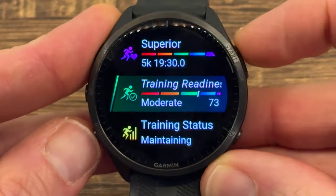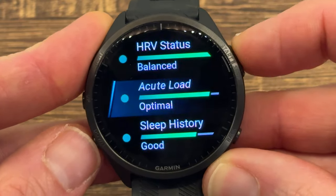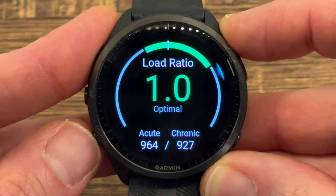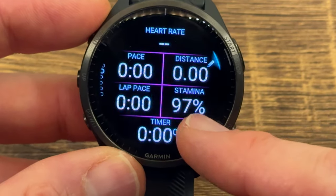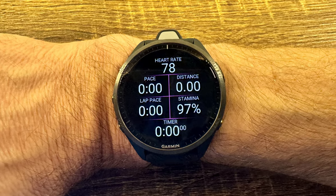It gives you performance condition, and a new feature on the 965 is the load ratio — the ratio between your acute load (last 7 days) and your chronic load (last 30 days) — an indicator to ensure you're balancing your training nicely. Anything between 0.8 and 1.5 is in the green zone. My favorite feature on the 965 is real-time stamina, which you can add as a watch face or as one of up to six elements on any watch face.